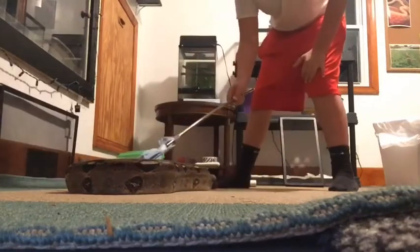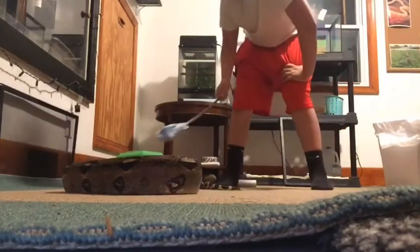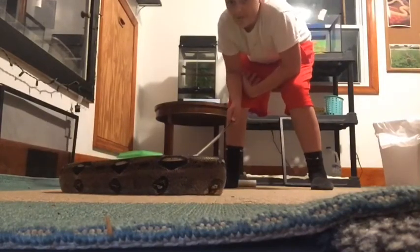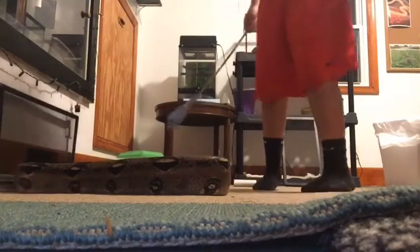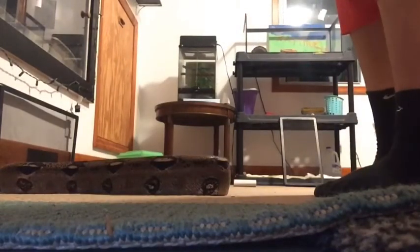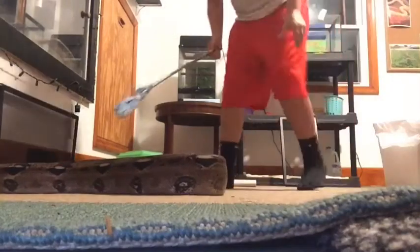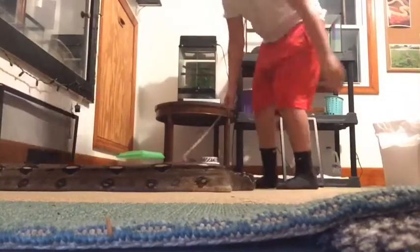That's the first time I've seen her strike in a long time. She is not happy. Guys, that scared me — I'm not going to lie. That freaking scared me. You saw me jump. I have not seen her strike in almost two years.